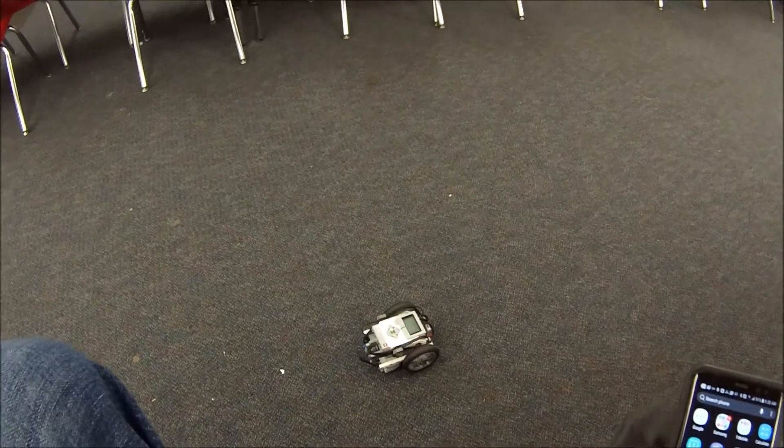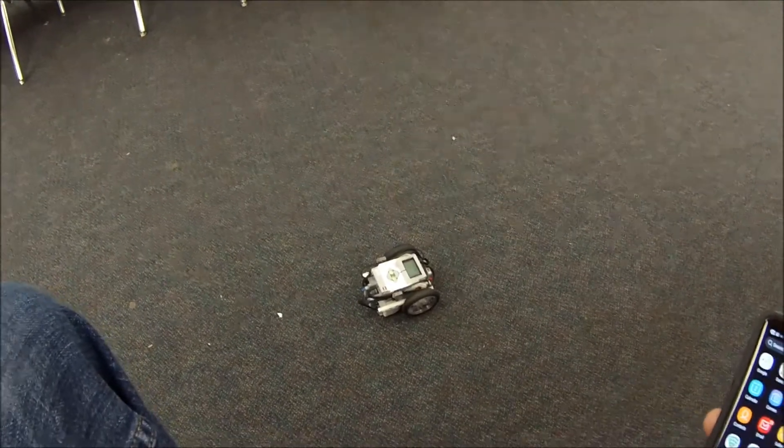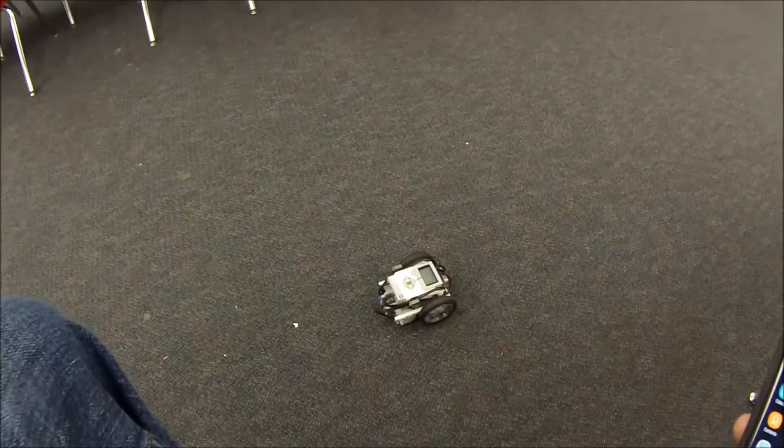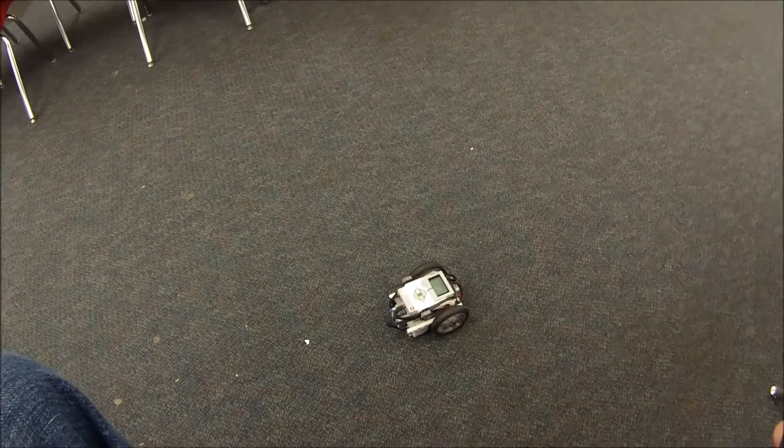Hey everybody, it's Mr. Hino with Mr. Hino's LEGO Robotics. Today's video is going to be on how to control your robot using voice activation in the Commander app. I did a video like this before but it was during the summer, so I'm not sure how many of you saw this.